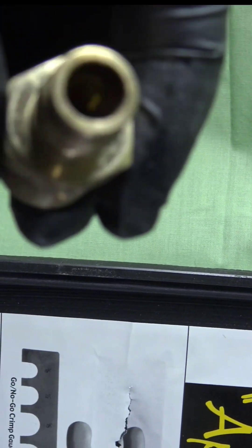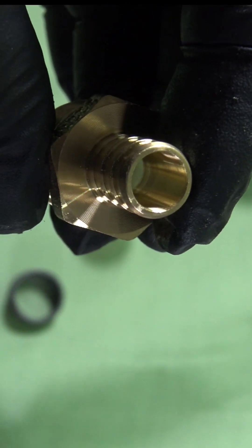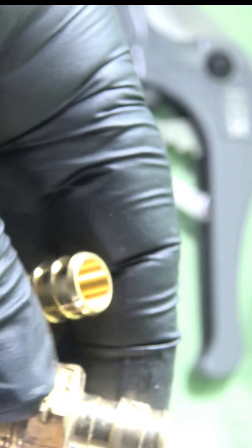They almost look identical but if you look a little closer you'll see the difference. This is the Uponor that I'm picking up, and this here is the Zurn. If you go to Home Depot or Lowe's you can find both. Right here I want to show you something — you can see the diameter of the Uponor is a little wider than the diameter of the Zurn.